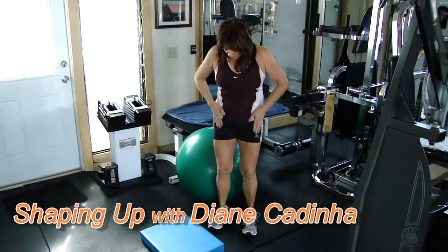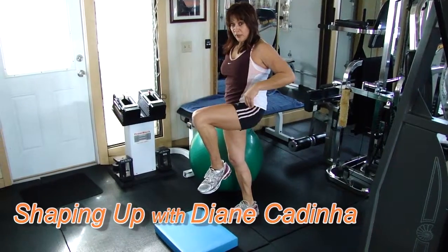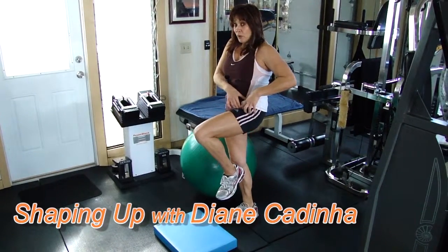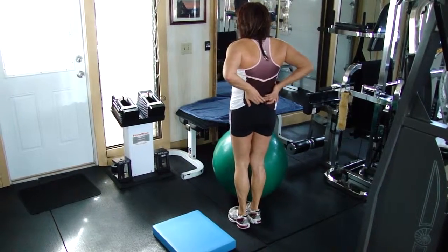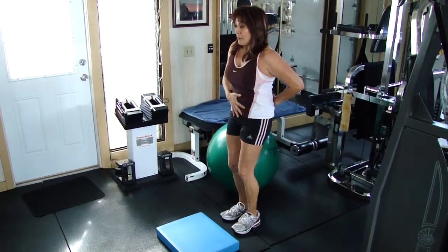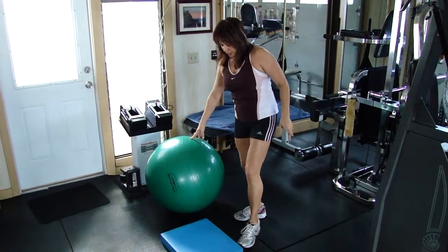Most people are really tight in the hip flexors, especially from sitting all day. This is hip flexion — it becomes short here. These muscles attach into the low back and create this pelvic motion. Most people are really tight there, so the way we stretch that is...